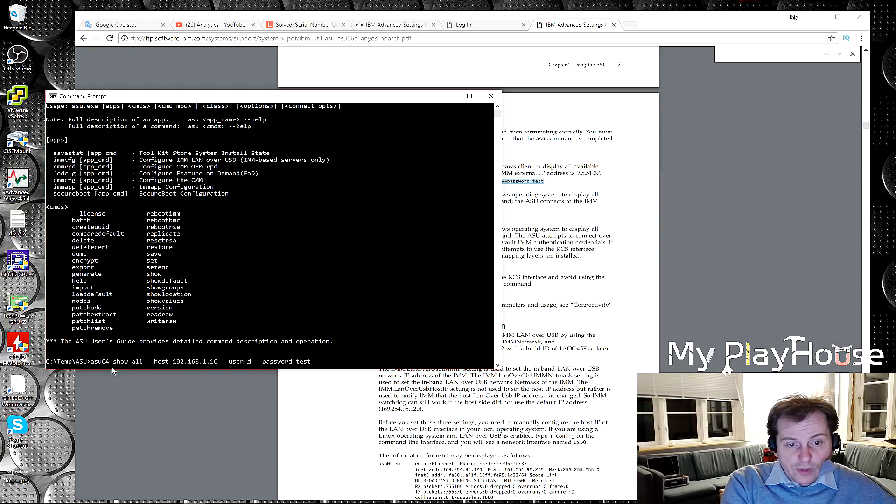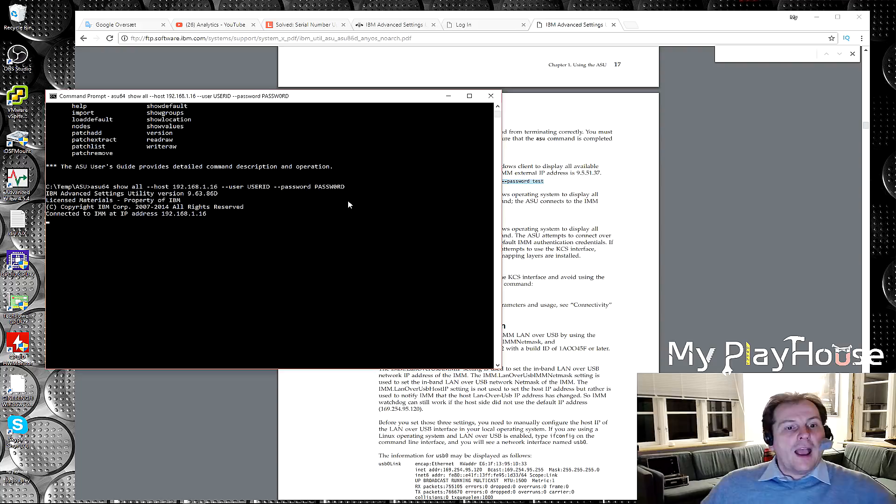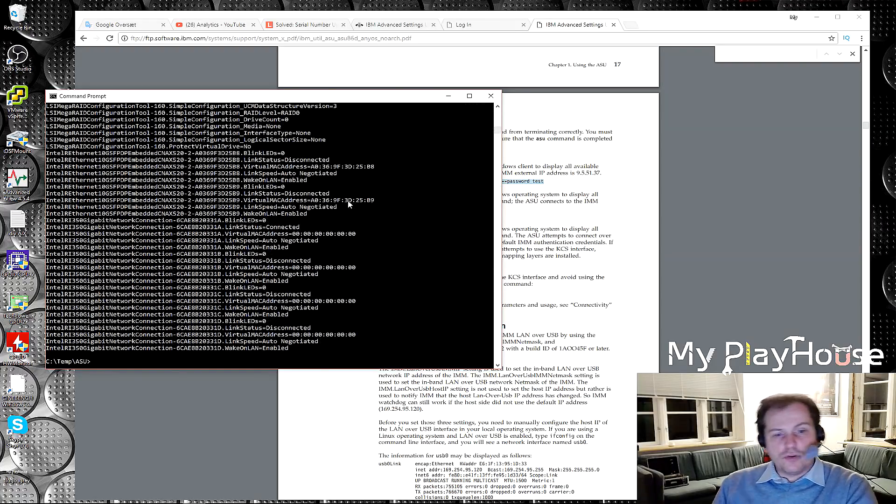The username and password are the defaults on this one. The password is 'Passw0rd' — with a zero instead of an O — and it will connect to the IMM of the server. I tested this and it did connect and list all the settings. It posted all the settings, and going up we can see system product data and system info serial number, which matches what we saw in the IMM interface.